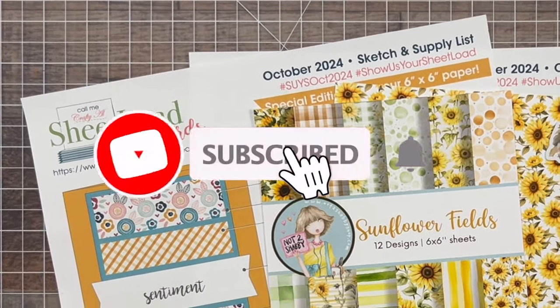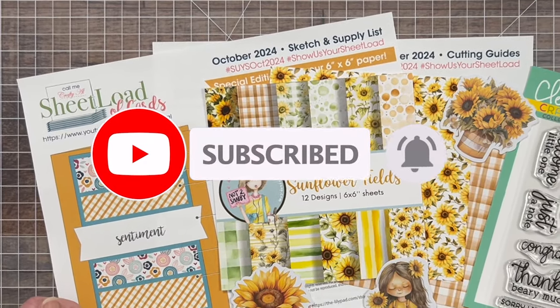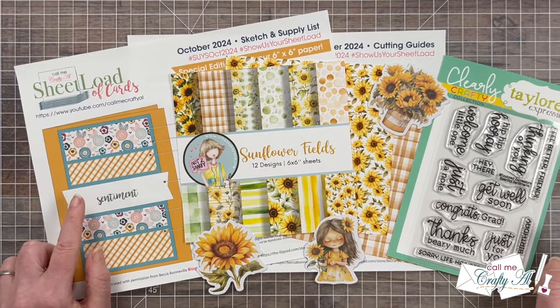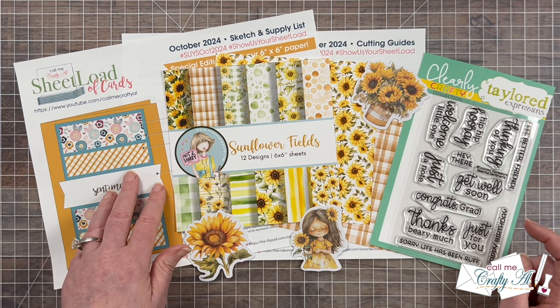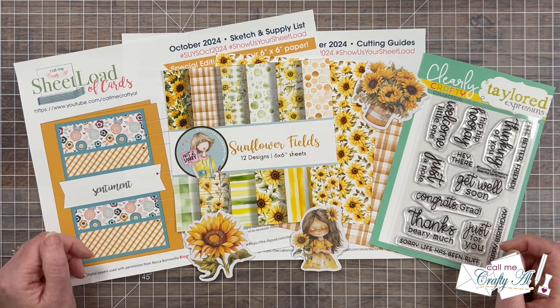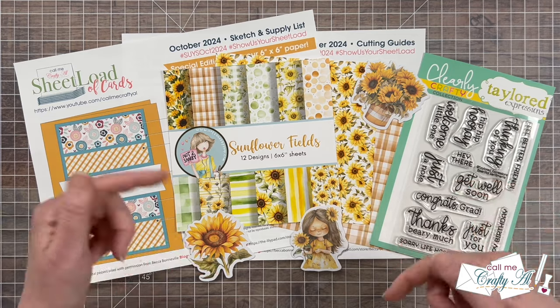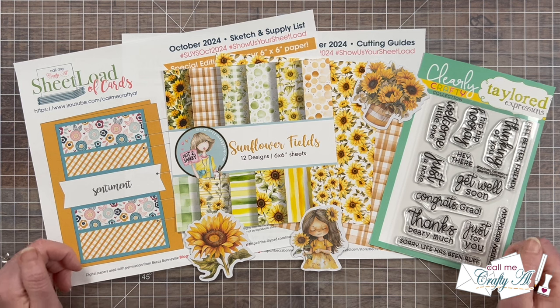It is the second of the month, which means it is time for me to show you how I created my first set of cards using the latest sheetload of cards. Today that is the October 2024 edition. Yesterday I shared a look at the new printable and told you how you could download it for free as a subscriber to my channel. If you haven't yet downloaded it, make sure to check out the debut video linked in the description box below — I'll also have it as an end card at the end of this video.